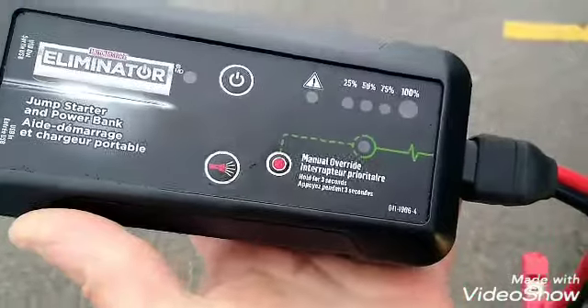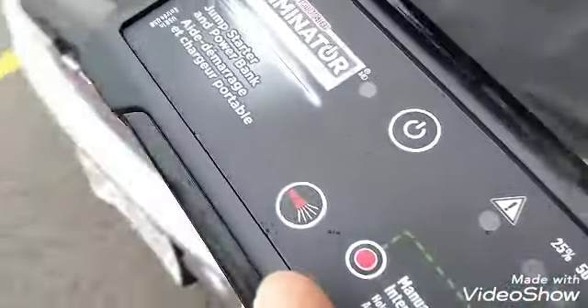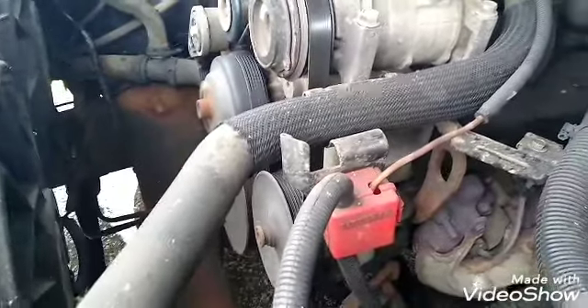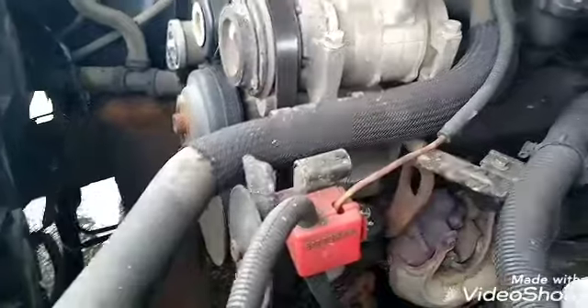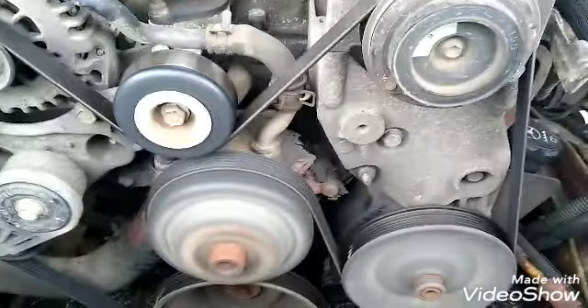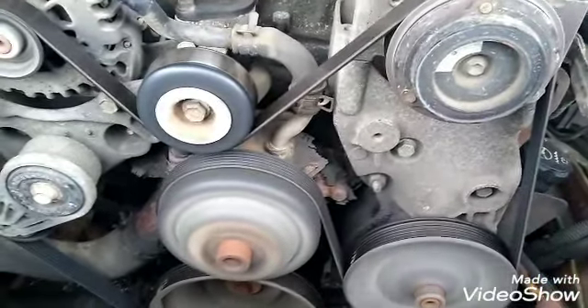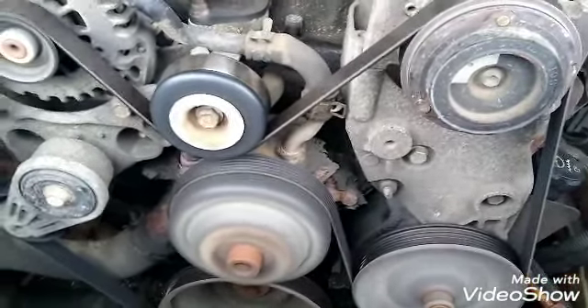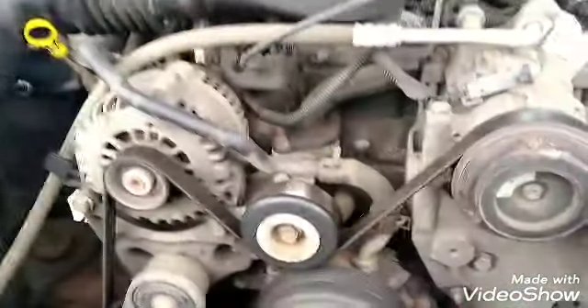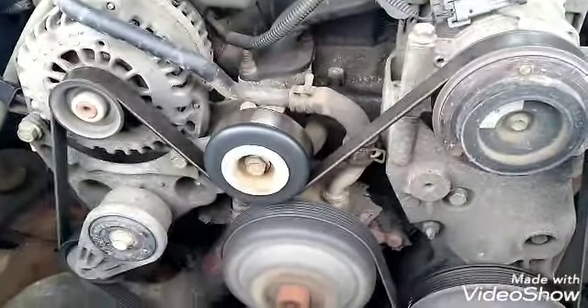Well, there you go, guys. First time using it wasn't so easy, I guess because it's cold and windy out. But she didn't want to start. It's cold out, oh man it's cold. She didn't want to start. Don't let me down, truck. Starting now. The connections on these things are weak — those cables don't even have a good enough grip. I gotta figure something out, maybe get extended cables or something.